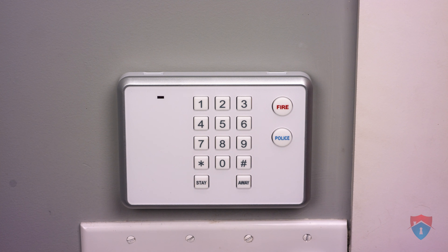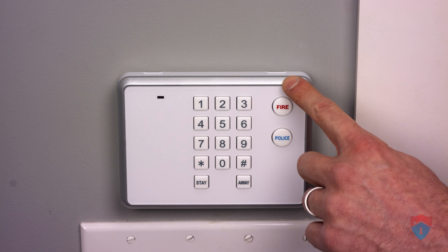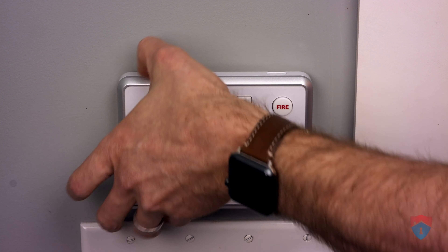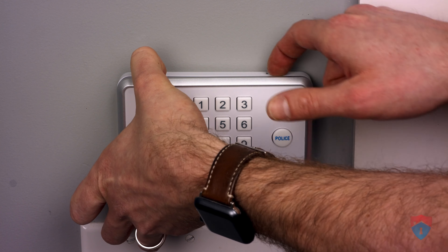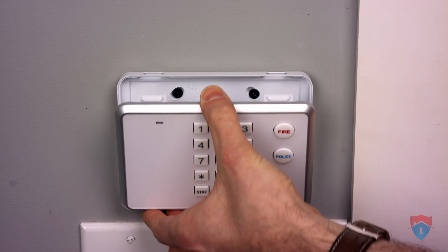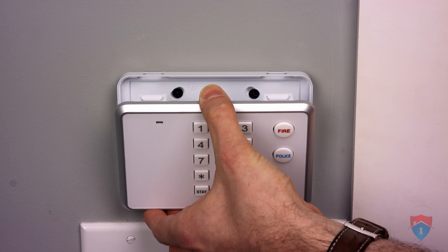To replace the batteries, the first thing you have to do is remove the keypad from its back plate. You'll notice that the keypad has two notches on the top for you to stick your finger in and release it from the back plate. It's hinged at the bottom, so the bottom stays put while the top slides forward.